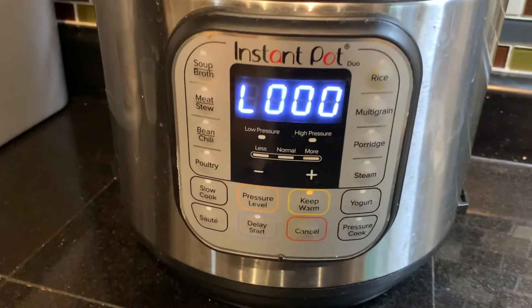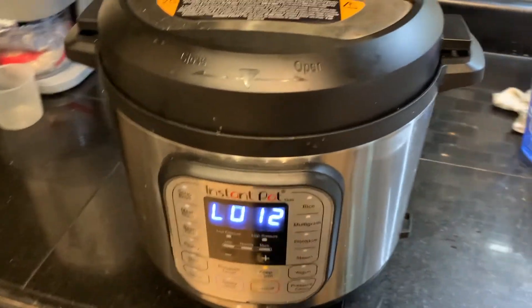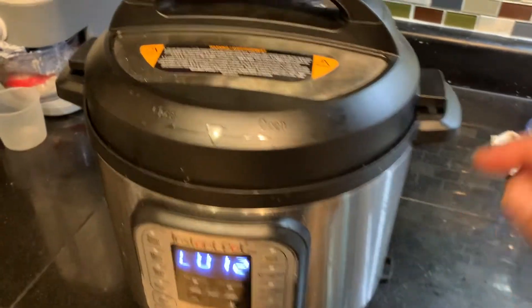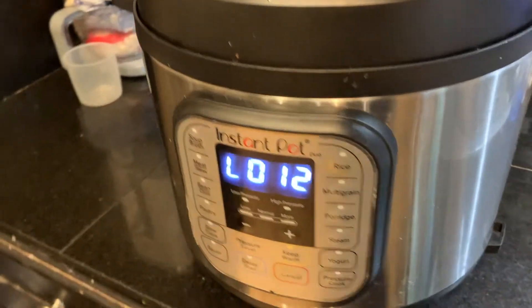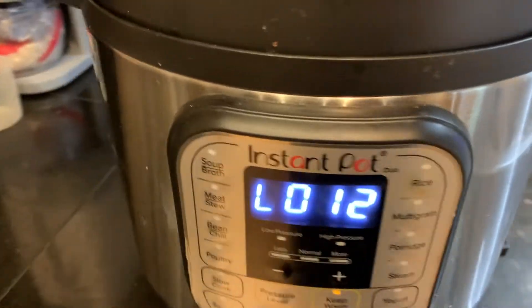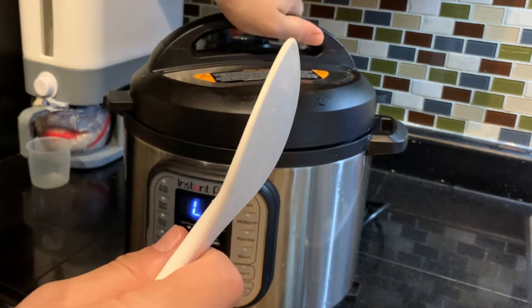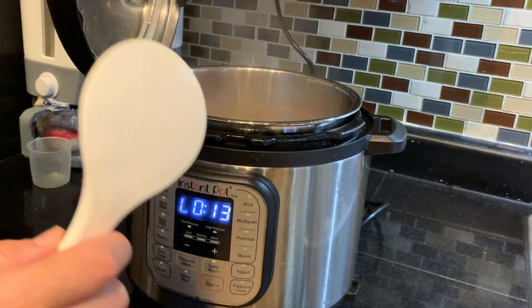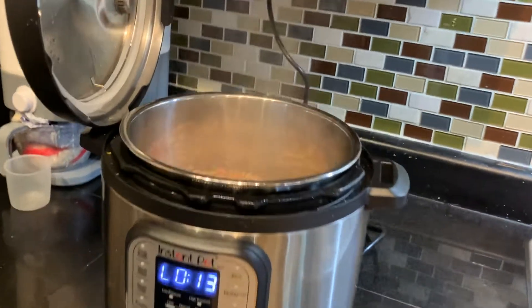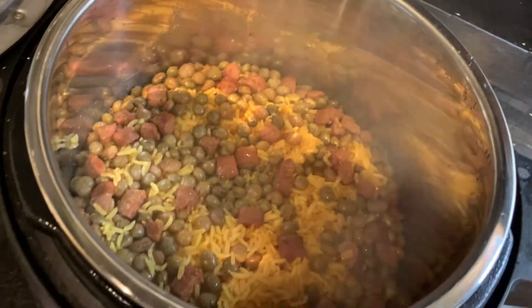Once it's done I'm going to let it do a natural release for 10 minutes. I kind of forgot about my rice — it's been 12 minutes, it was supposed to be 10, sorry about that. So once you reach that point, go ahead and release whatever pressure is left. Once all the air is released, look how beautiful it looks! Now we're just going to fluff it up before serving.